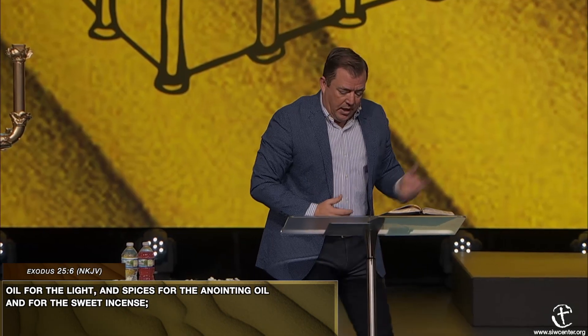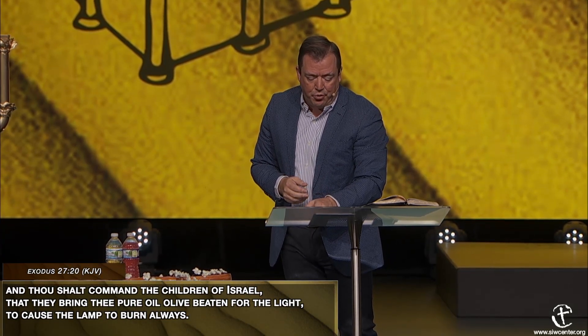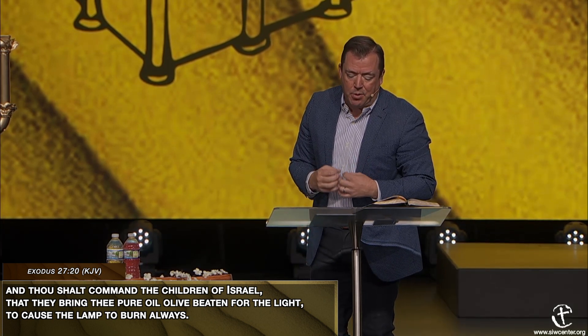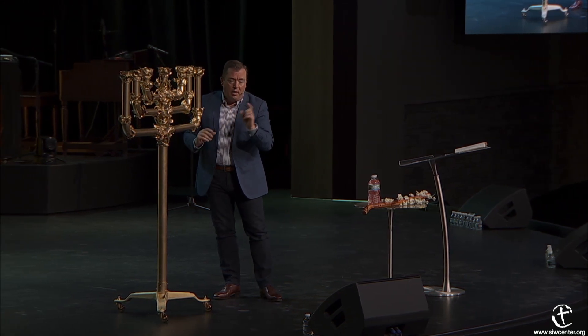The oil for the light—Exodus chapter 25 verse 6 says there was to be oil for the light, a contribution of the people to the tabernacle: 'Thou shalt command the children of Israel that they bring pure olive oil, beaten for the light, to cause the lamp to burn always.' Notice it said the olives were to be beaten. The lampstand was beaten—not molded—but beaten into this shape. The olives were not put into a press; they were beaten in order to get their oil.